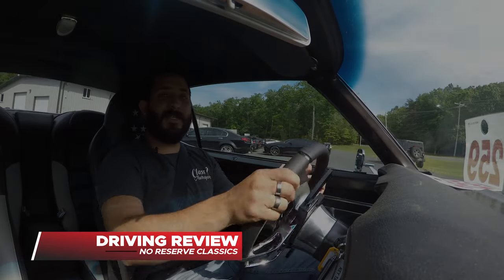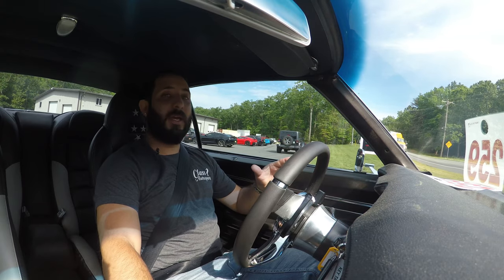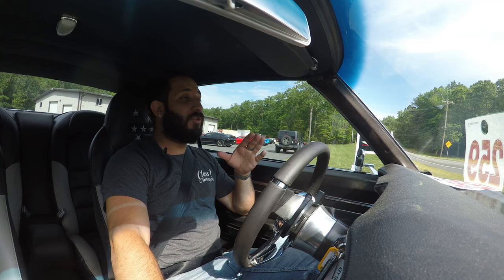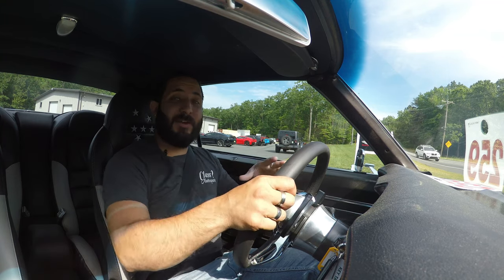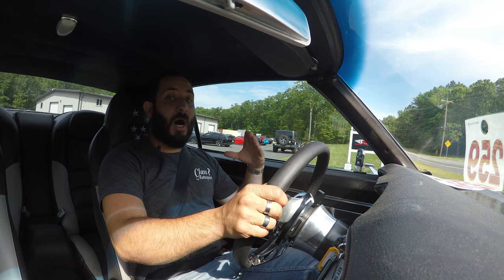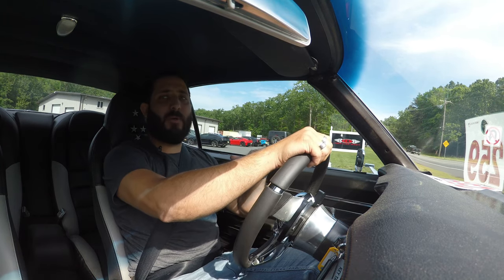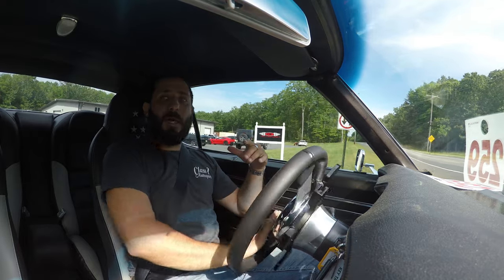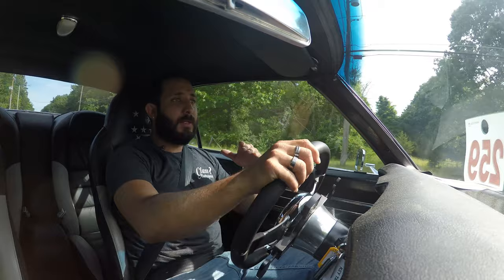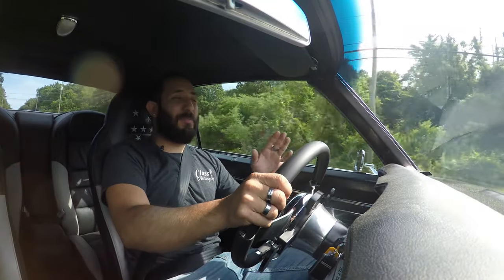We are just leaving ECS — East Coast Supercharging — over here in Cream Ridge, New Jersey. Doug has done some phenomenal things tuning this vehicle. I had the opportunity to drive it on the way here, about a 45-minute to one-hour trip, and I enjoyed the ride. The ride is really nice in this car, but wow — it's got a ton more power now.